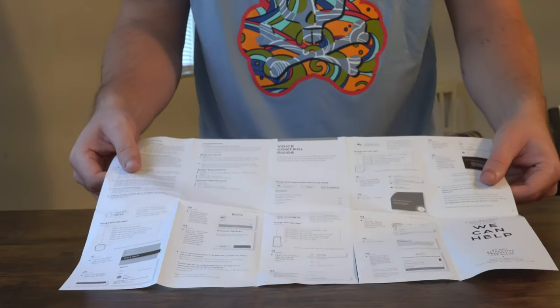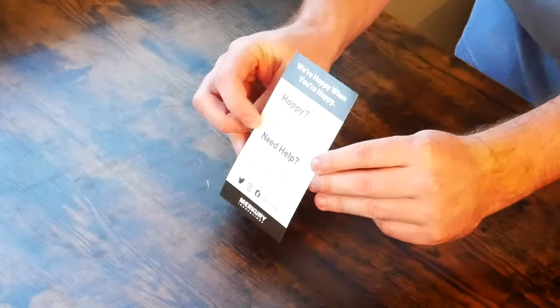Now that we've done the unboxing and first impressions, you pretty much saw that what came in the box was just a user manual, a help guide, and the light bulb itself — a 60 watt soft white LED light bulb. Let's go ahead and get this set up and I'll show you what it looks like.